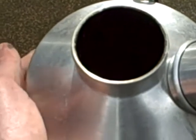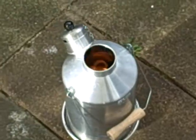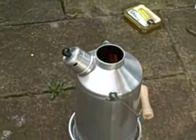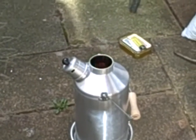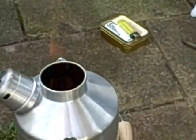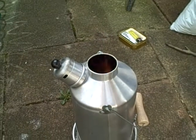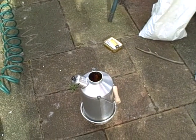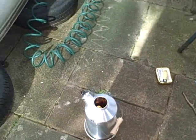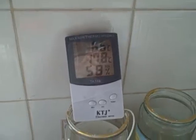The water is warming up quite nicely — you can feel that in the body of the kettle — should be whistling in no time. The outdoor temperature right now is only 6.6 degrees.